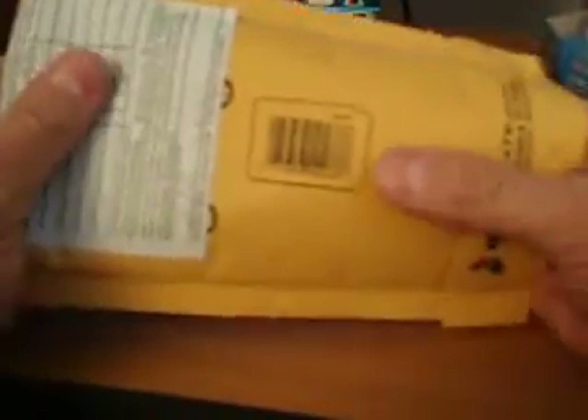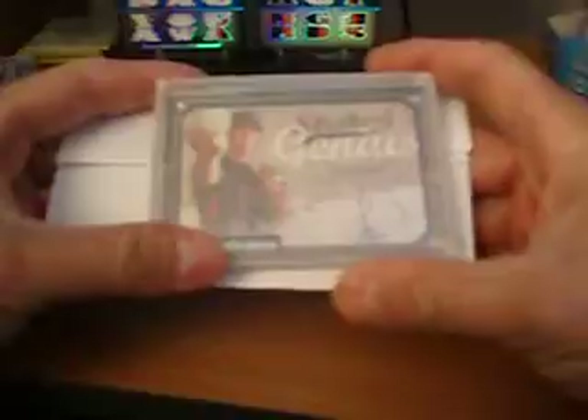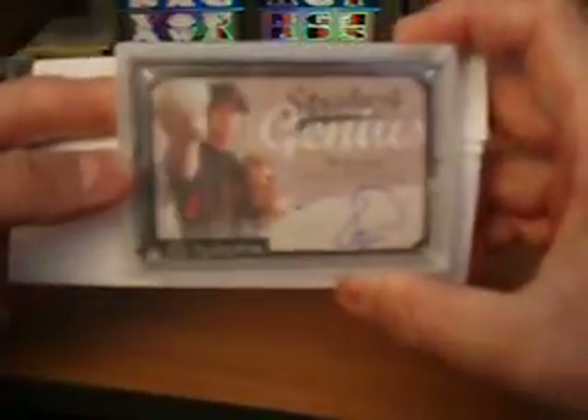So there's another nice Lincecum card for the Lincecum PC. Let's get over to the next card here. This is a Lincecum Auto — as you can see, it's from 2007 Masterpieces.